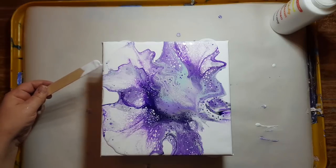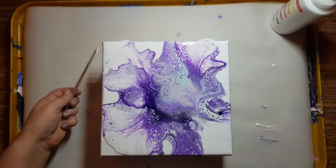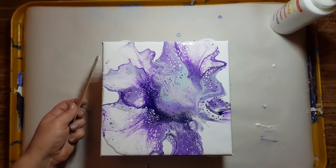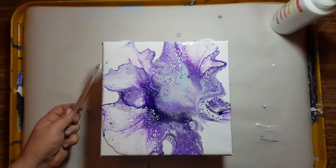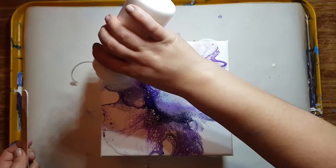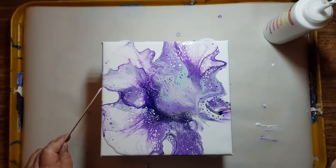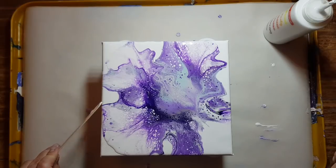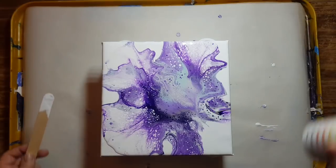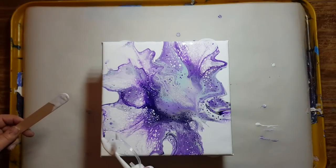My husband keeps saying I've gotta get some up to sell them, and I will. I know it would definitely be hard to part with some of the pours, but if somebody else can enjoy a piece of art that I made, that'd be great — I'd be happy with that.